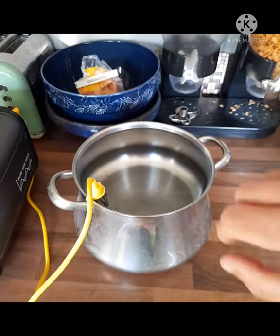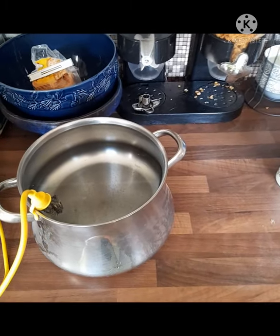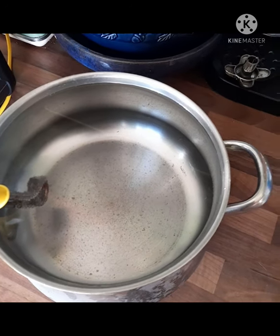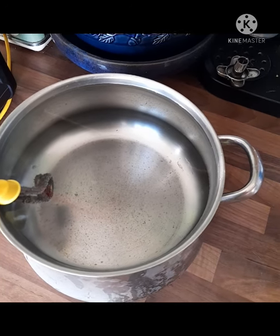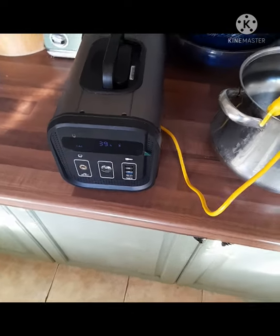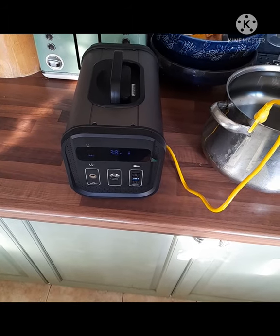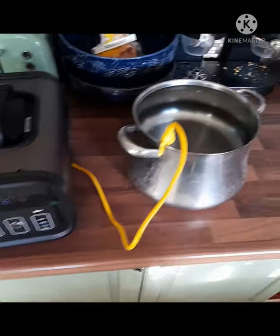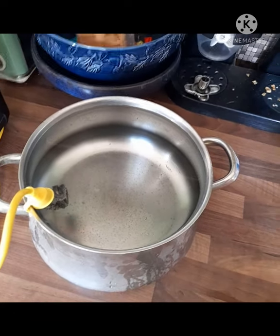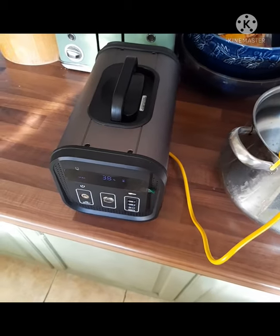That has taken 16 minutes to heat five liters of water up to boiling temperature. It took 30% power and it hasn't overheated. From this super portable power supply, which I think is absolutely amazing - that basically means you have portable hot water wherever you go with no gas.